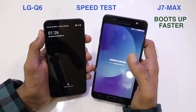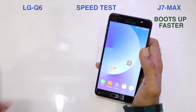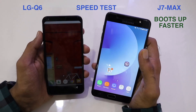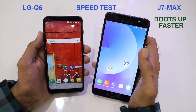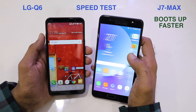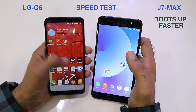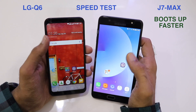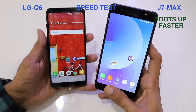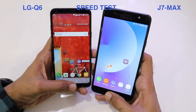The J7 Max clearly boots up faster in comparison to the LG Q6. We'll be running two laps of the speed test: the first round will show which phone loads applications faster, and the second round will test which phone has better memory management. Let's check the multi-application menu — there are no running applications in the background, so both phones are nearly fresh.